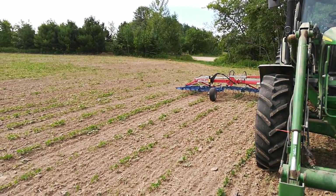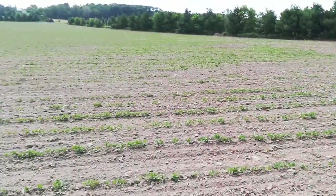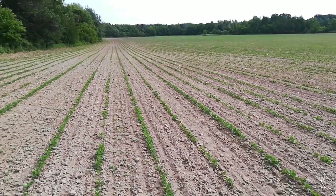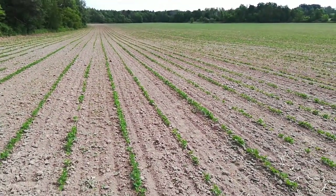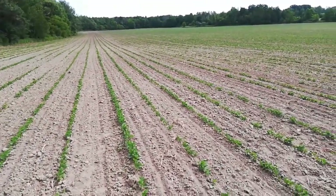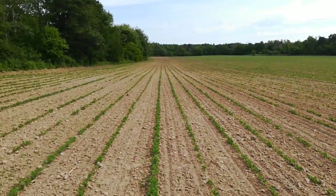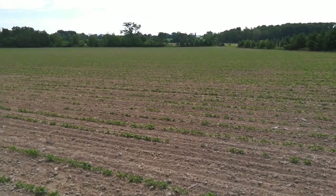Okay, let's try it again — on 50th Avenue. This is the best of the beans. It's actually looking really good: relatively weed-free, good germination, decent stand — about 90% stand. There's an odd row every now and then where for some reason it just didn't take.